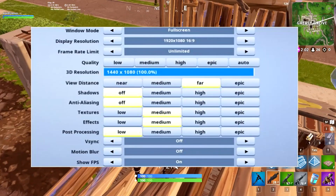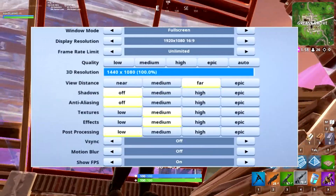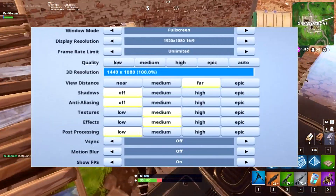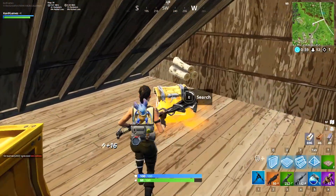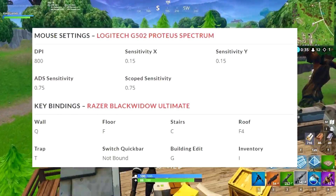Starting with video settings: for windowed mode he's using full screen, display resolution is 1920 by 1080. Frame limit is unlimited, view distance is on far, shadows and anti-aliasing are both off, textures and effects are both on medium, post processing is on low, V-sync and motion blur are both off, and show FPS is on.